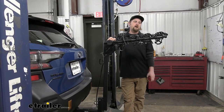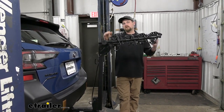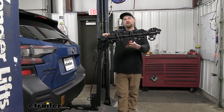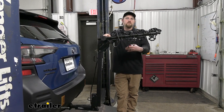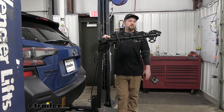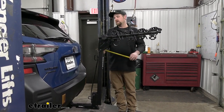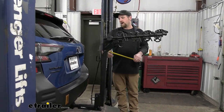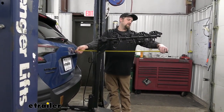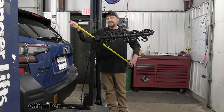Something you do need to think about whenever you have the rack on the back of your Subaru is it's going to extend the overall length of it. So if you want to load your bikes up the night before and park in the garage, you need to know if it'll fit. I'll give you a measurement from our back hatch to the very edge of the rack — in this position, it looks like it's going to add about 38 inches.